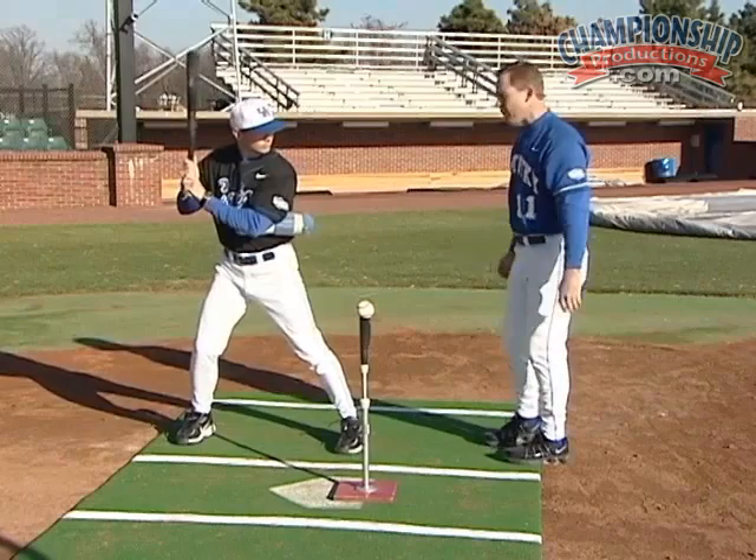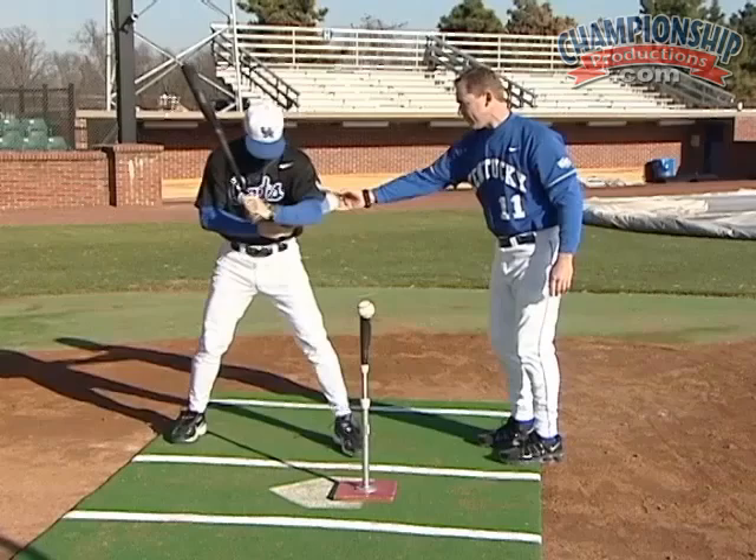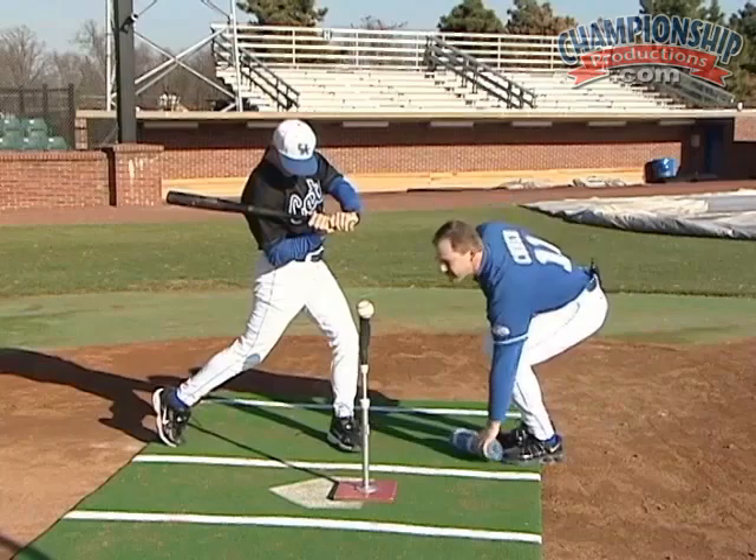Very good. We're going to do it one more time. Notice that the towel gets thrown out in a straight line toward the target. There we go — towel throwing in a straight line toward the target.